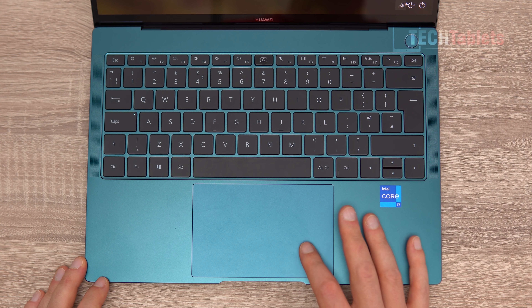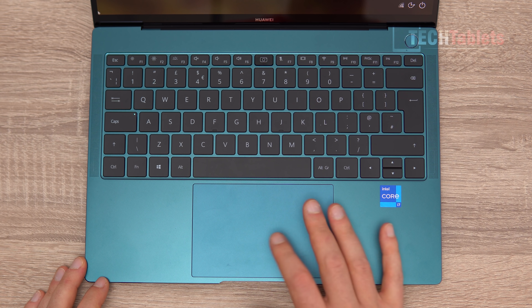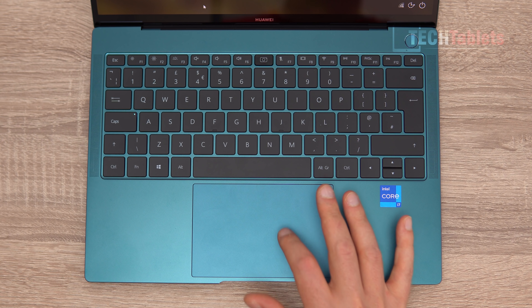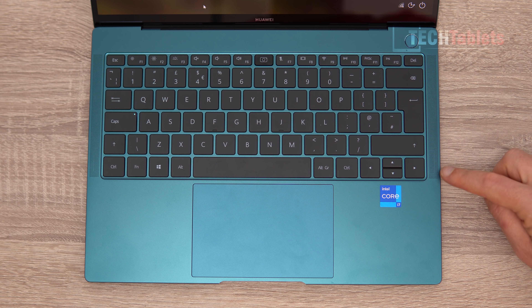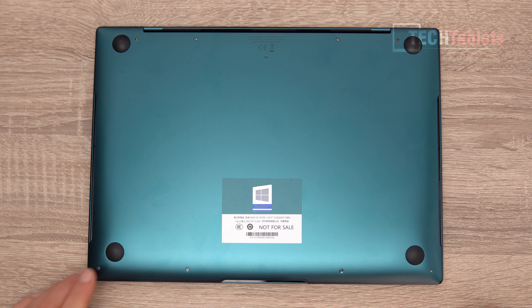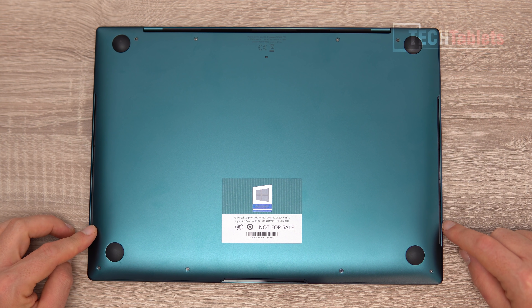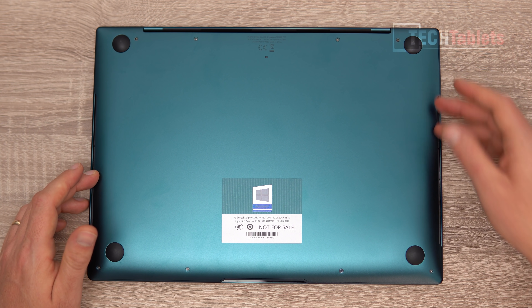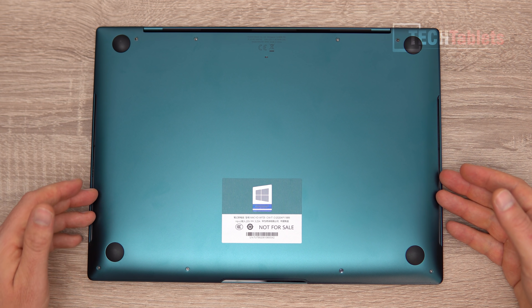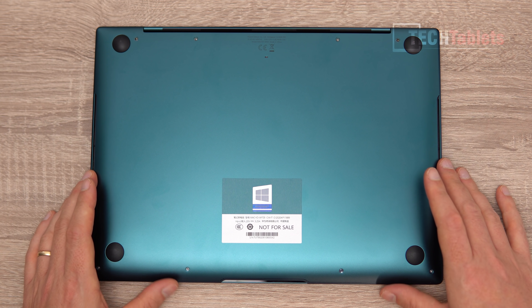The touchpad has a very smooth finish with great accuracy. It has shallow left and right click travel, similar to the key travel, supports gestures, and fine movements like selecting or highlighting work very well. On either side of the chassis there are vents. The speakers are downward-firing, found on the underside along with four rubber feet. There are no intake vents on the bottom — instead, the gap along the sides acts as both intake and exhaust for heat, and the speaker sound transmits through and out the bottom.